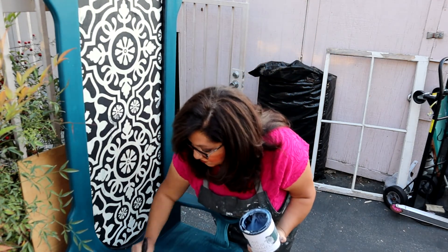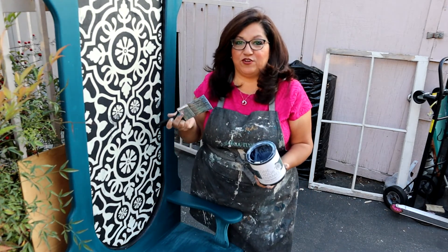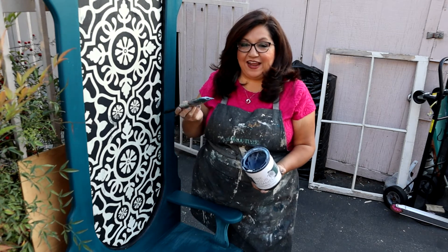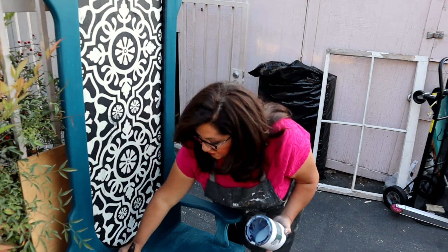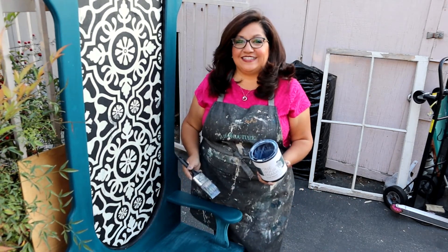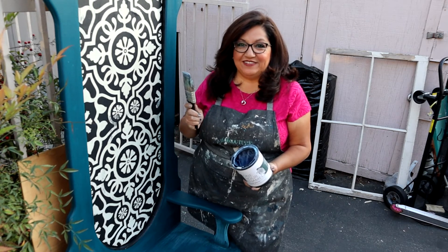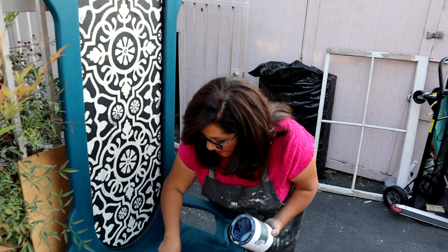I just want to say that had this mirror not broken, I would have never done this stencil in the middle, and I absolutely love the way it came out. So it was a really happy accident. Sometimes we have a plan, and sometimes he has a plan. It works out. I love the way it came out and I hope you guys do too.